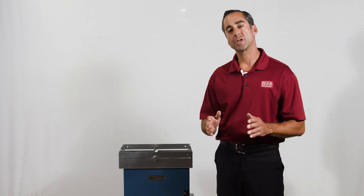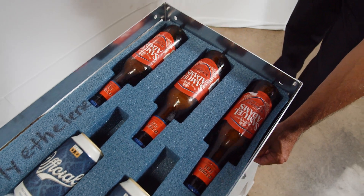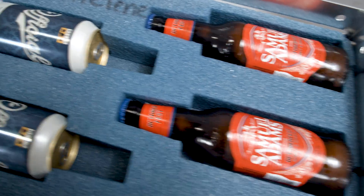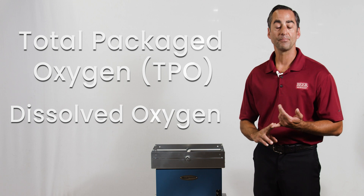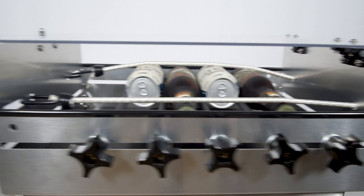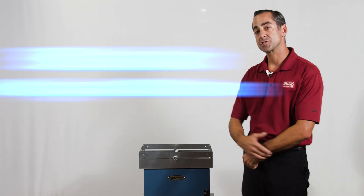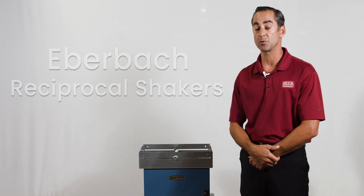The beverage industry understands the importance oxygen has on their final product. It's common practice when canning or bottling for a brewery or a winery to run a series of tests to help calculate total packaged oxygen as well as dissolved oxygen. These tests will help ensure consistency of quality with every batch. Our Eberbach shakers have helped provide consistent, repeatable results for our customers for many years all over the world. This video will help demonstrate some options and how to use it.